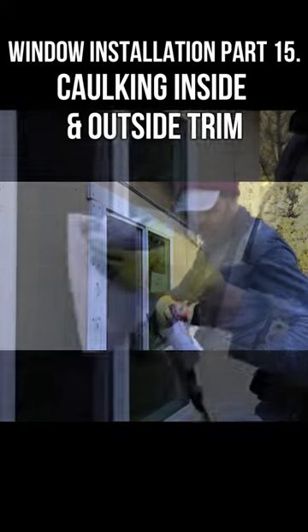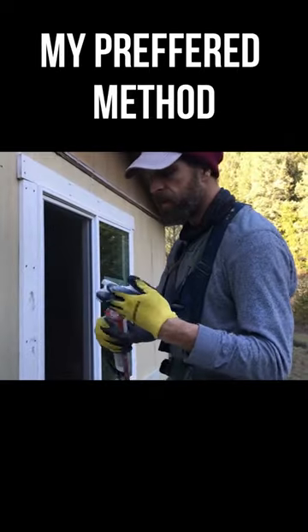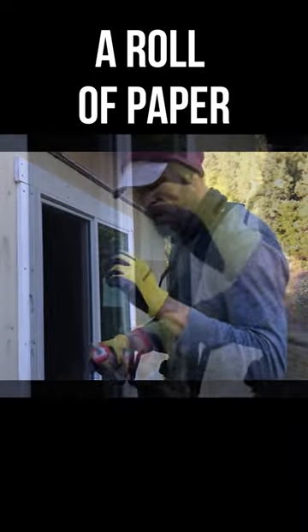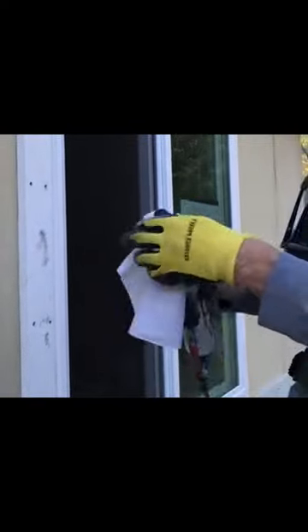A lot of people try a lot of different methods to work with caulk. My preferred method is to just use a roll of paper and throw it out when you're done. You can throw it in a bin or trash can or whatever, but just use a lot of paper.